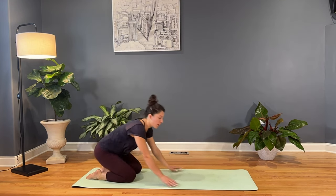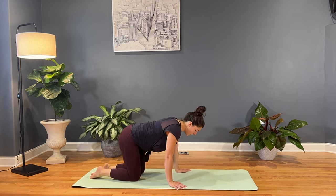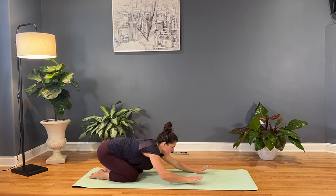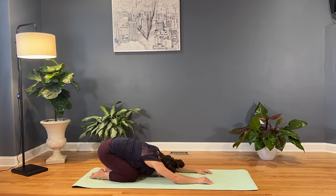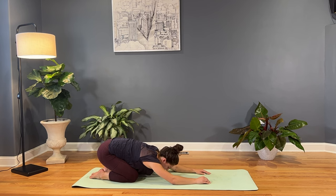All right guys, so let's go ahead and start in child's pose. We'll bring the big toes together behind us, keep the knees in kind of close together just because we are focusing on the low back, and then we'll sink the hips over the heels as we extend the arms. As we settle in here, just noticing the breath fill all the way up in the belly as we inhale, and then as we exhale, just letting the breath circulate all the way down to the base of the belly. Just taking a couple rounds of breath here, settling in, feeling grounded on your mat.